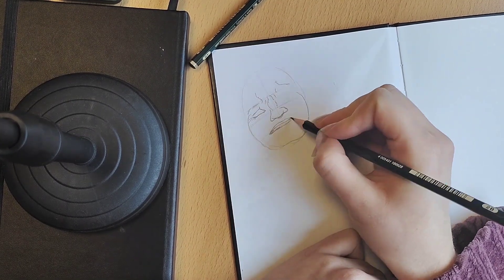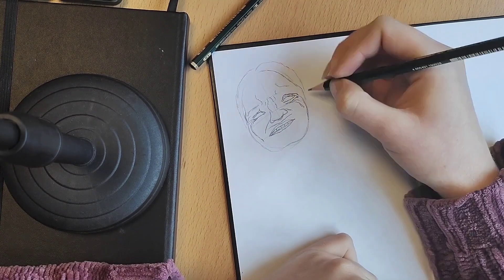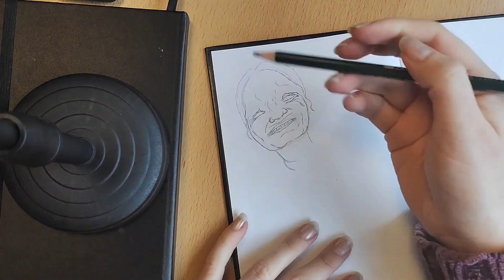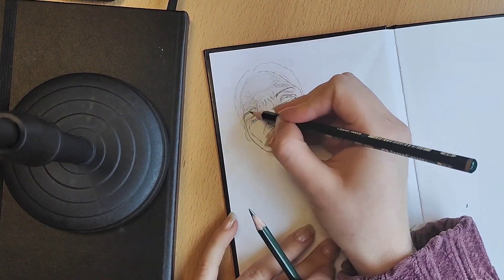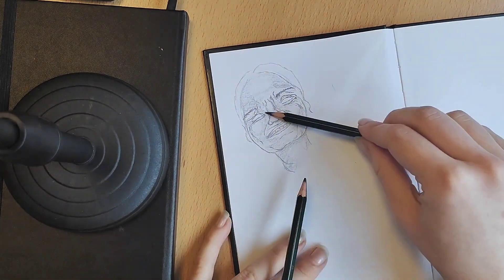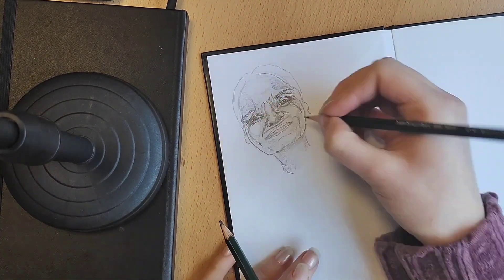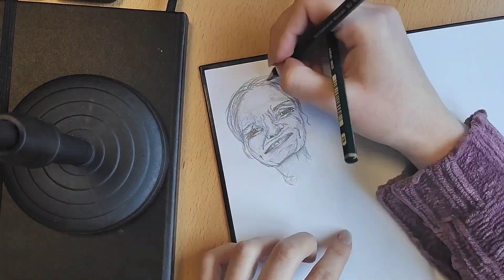That's why I'm just practicing — obviously I'm not perfect yet. Here I'm doing the next expression, and I was doing this while seeing myself in the mirror, so I got a headache just trying to squint and then draw it again.